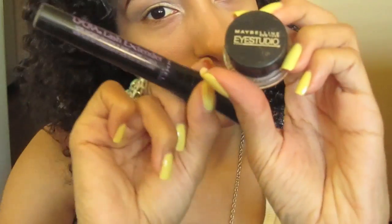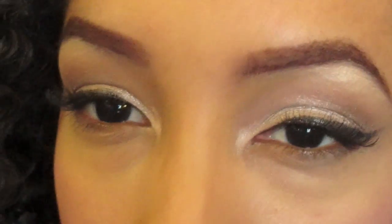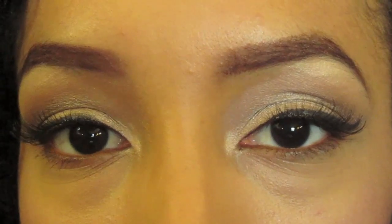Now it's time to apply your mascara, liner, and false lashes if you choose. This is my eye look with the liner, false lashes, and mascara. Now onto the face.